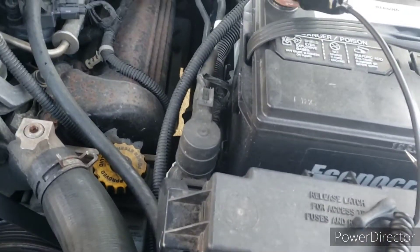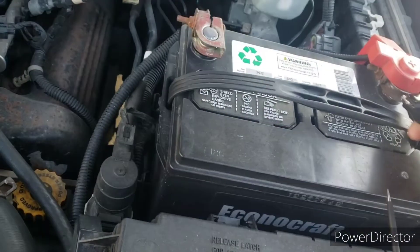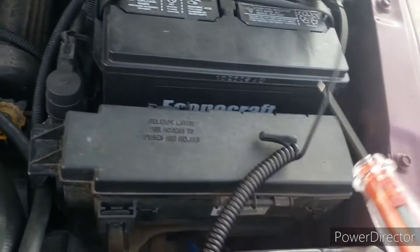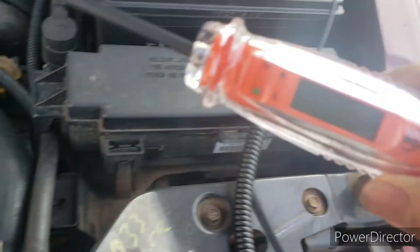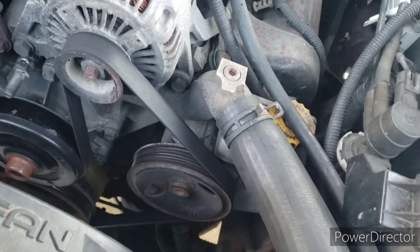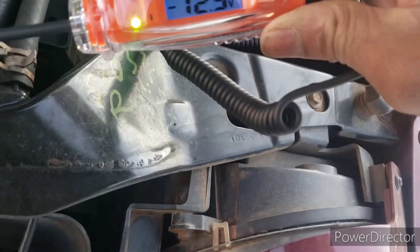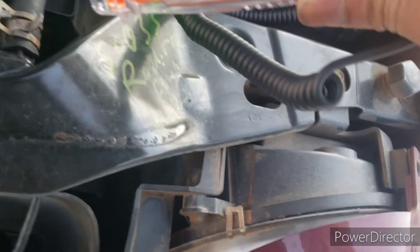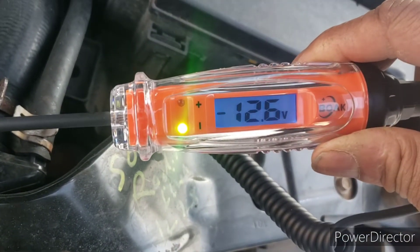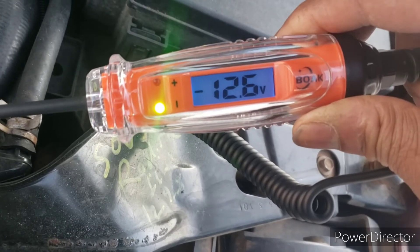Oh, that's because I'm doing it backwards. So if I switch this to this side and then try to touch it on the grounds and see what happens. There we go. See, the green light is on — it tells me I have it hooked up backwards. It's 12.6, but it's negative. It's the reverse.